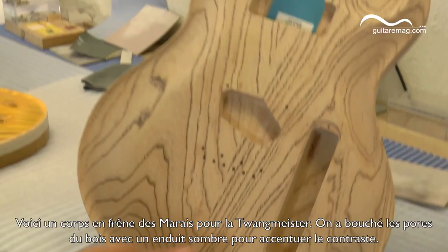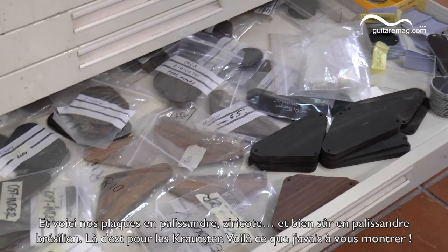Here we have a swamp ash body for our Twang Meister — this is our bolt-on model. Different colors. And these are our back plates for the Crowdster.